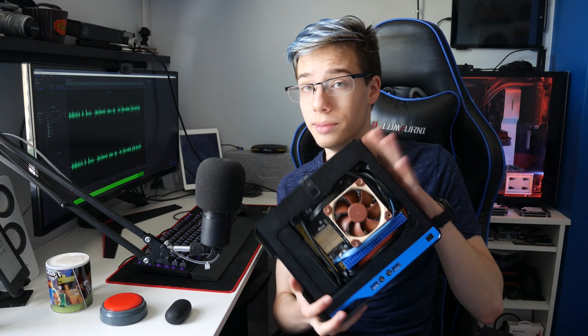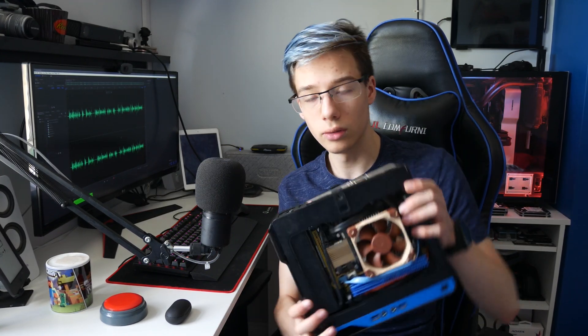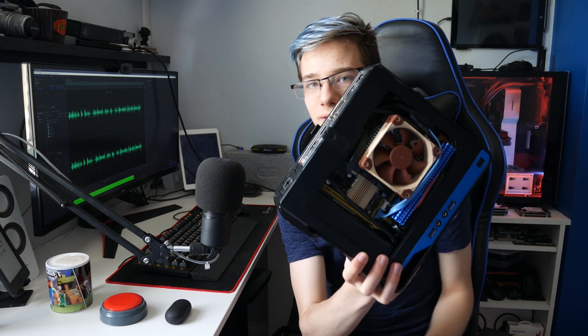I don't know what it is about these little cases but I just absolutely love building inside them. This little case will be down in the description below in case you guys like it. It's just so cool the way a powerful machine can fit in your hand.